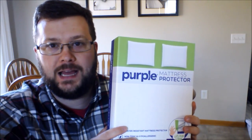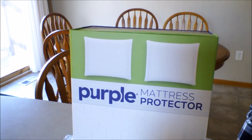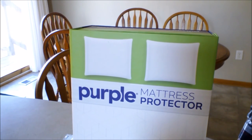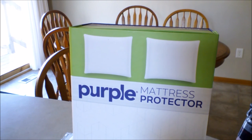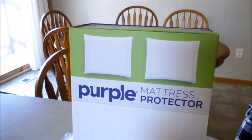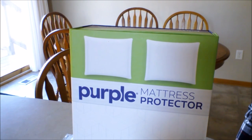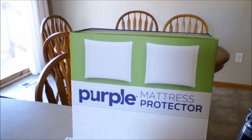Thanks for watching. If you found this review helpful, please see the link in the description box which you can use for ordering the purple mattress protector on Amazon — using that link supports me in a very small way and enables me to keep making videos for my channel. Thanks a lot.